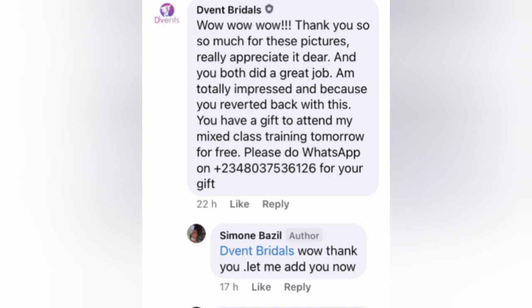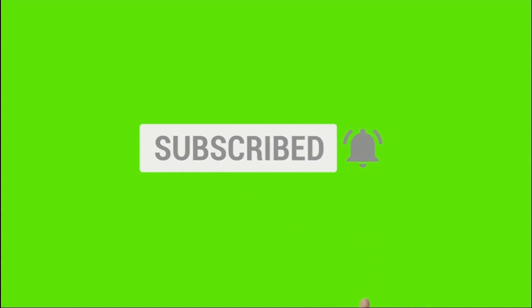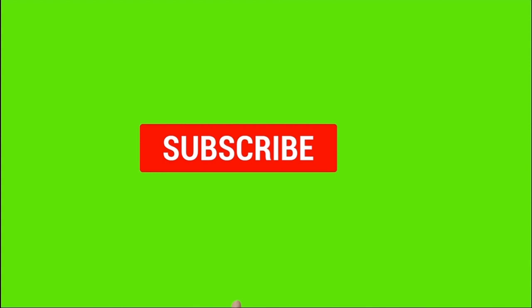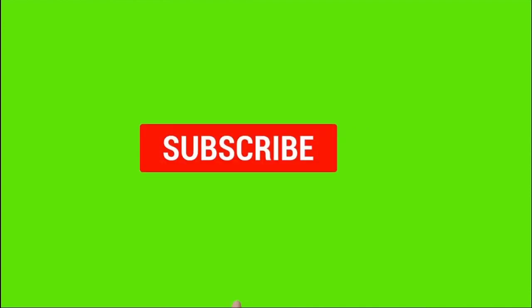Please do take some time before we dive into today's tutorial to click the subscribe button if you're joining me for the first time. The subscribe button is below this video and the bell button also. You truly don't want to miss any of my upcoming videos.